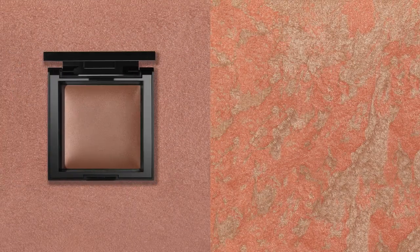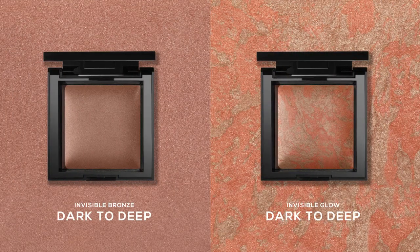For Shamika's beautiful deep skin tone, I'm going to use Invisible Bronze in Dark to Deep. A lot of women of color tell me that they're concerned with evenness of their skin tone, and that's something you can easily correct with just a little bronzer. Bronzer is not just about adding color — by filling in around the cheeks, we're evening out any tone issues and creating a really smooth and balanced complexion. Invisible Glow in Dark to Deep will bring focus to the high points on Shamika's face where light would naturally hit to enhance her natural glow. You can see how this played up the dimension of Shamika's face and gave her a really balanced and natural glow.